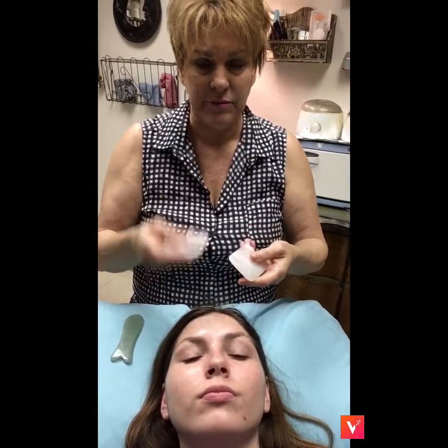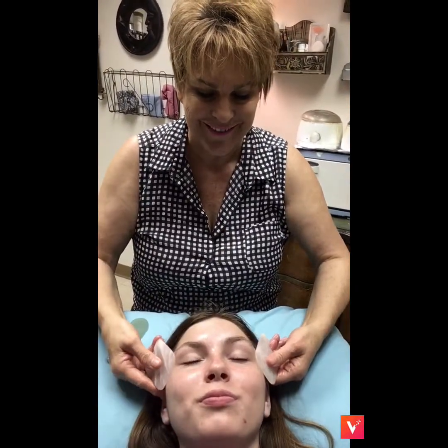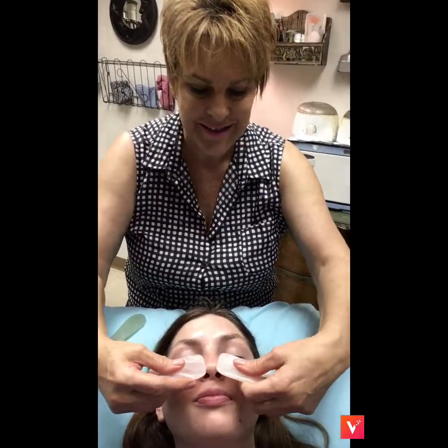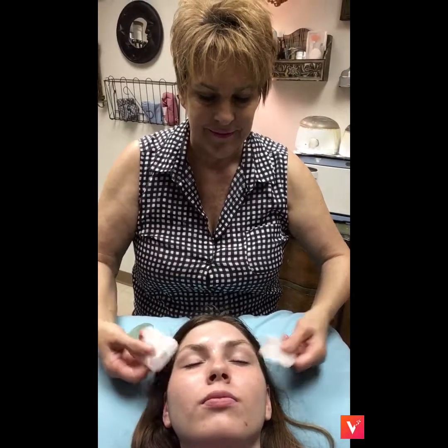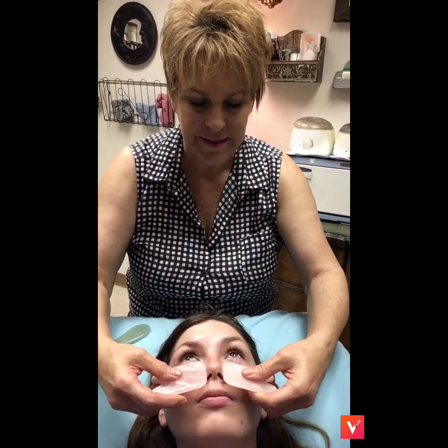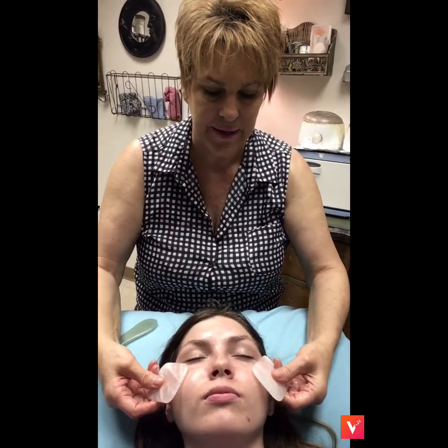What you would do — if you just have one, then you just go one. But because I have two, it's pretty chilly. What it does is it helps with inflammation, it helps with swelling. If you have puffiness, you can just hold them there or you can lightly drag them.